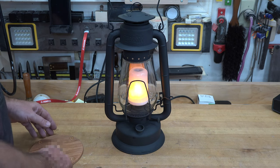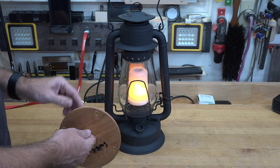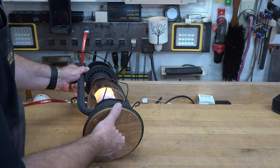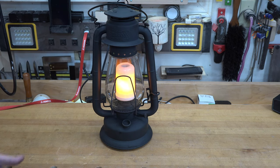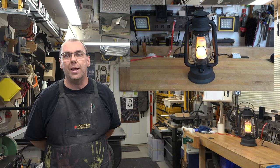There is one last thing to do. If you remember, we made a base — I've glued four rubber feet on the bottom, and the very last thing is to seal in all the electrical connections with our magnetic base. And enjoy your lamp. There you have it — converting an oil lamp to electric.